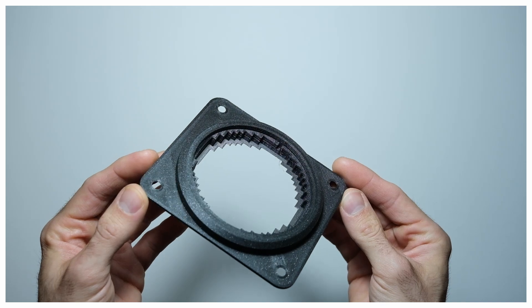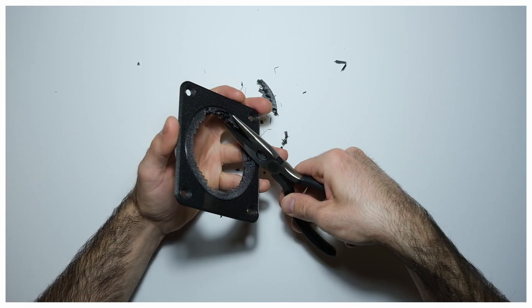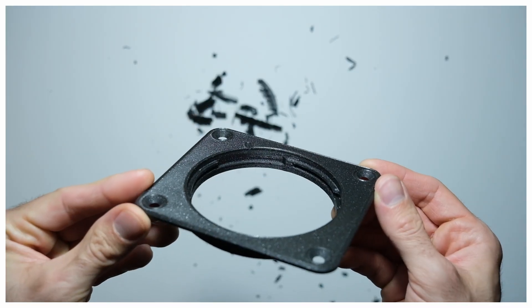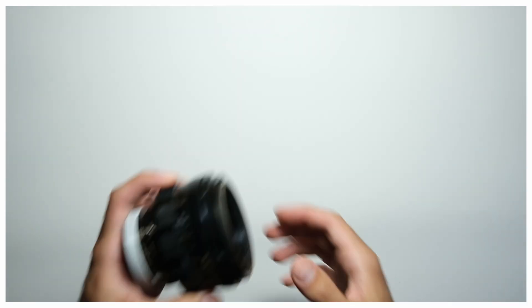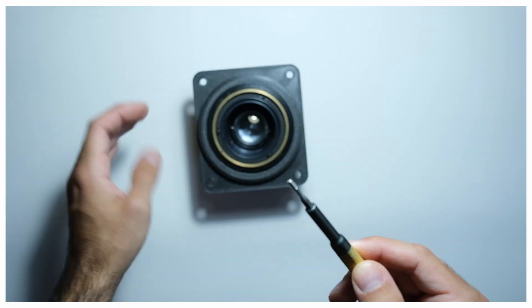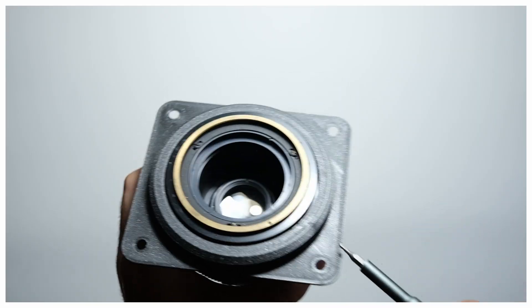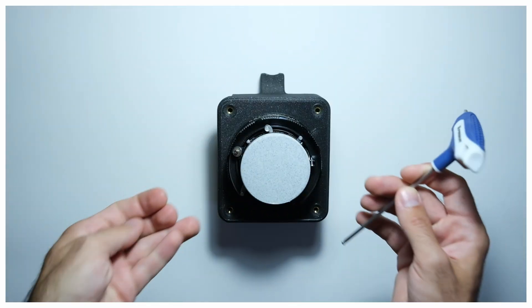The last 3D printed part is the front plate. It will hold the lens in position. In general, support removal is easy, but for this part it is a bit more complicated due to small geometries. The lens is introduced in the front plate and secured with an M3 screw. The front plate is secured to the main body using M5 countersunk bolts.